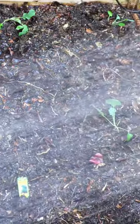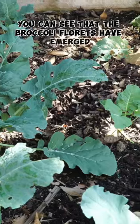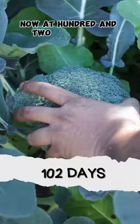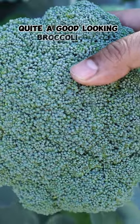At 45 days since planting, you can see that the broccoli florets have emerged and they will keep growing — at this stage they do need a lot of nutrients. At 102 days since planting, we will be harvesting our first broccoli head, and as you can see, quite a good looking broccoli head.